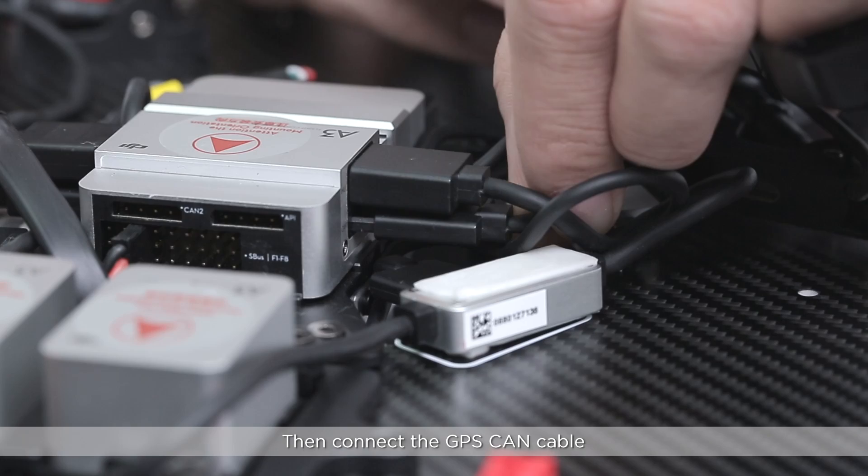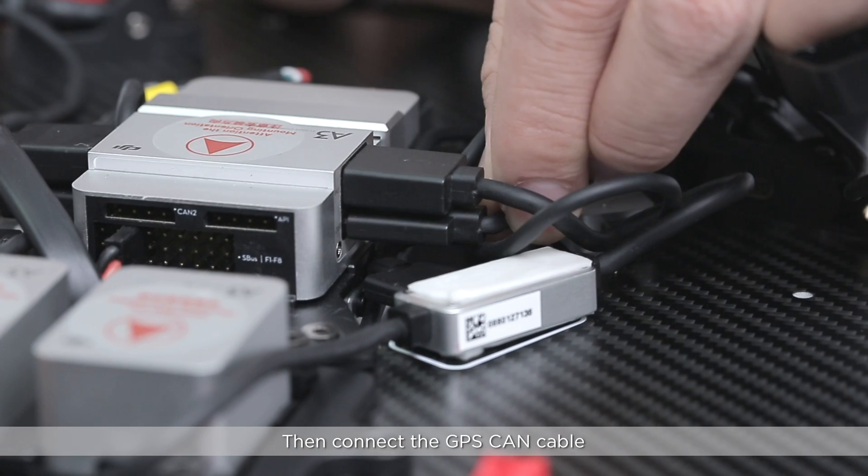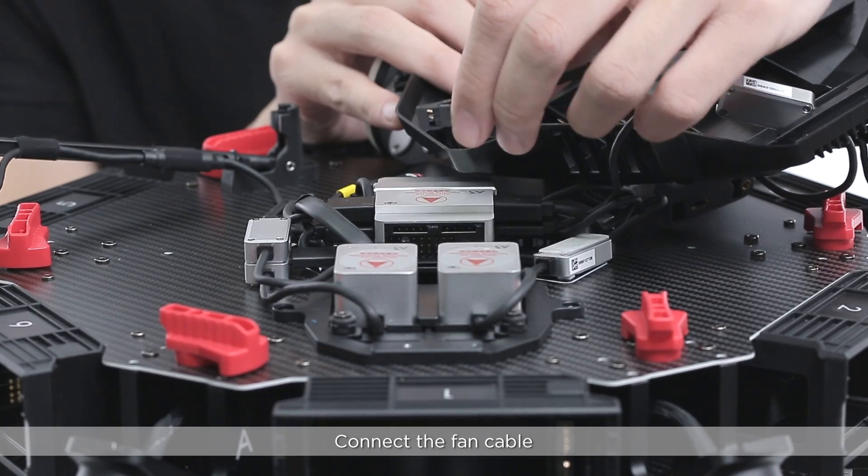Then, connect the GPS CAN cable. Connect the fan cable.